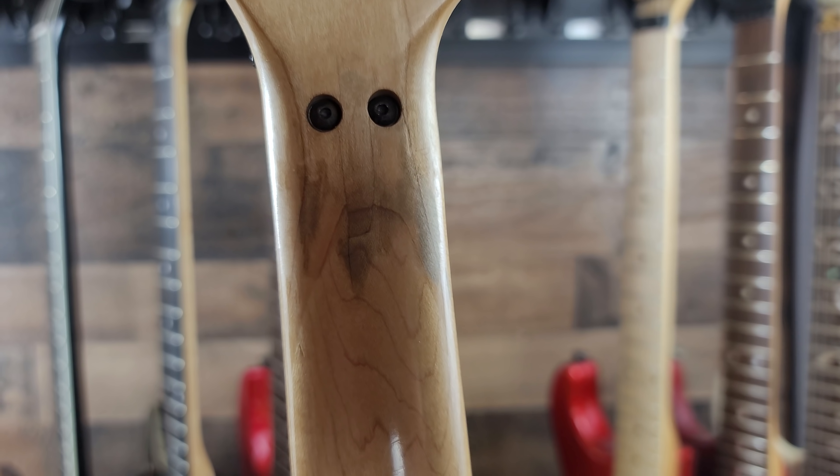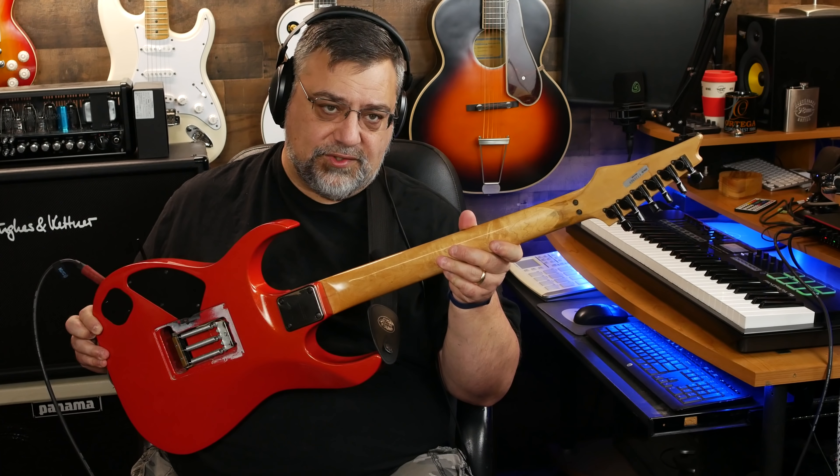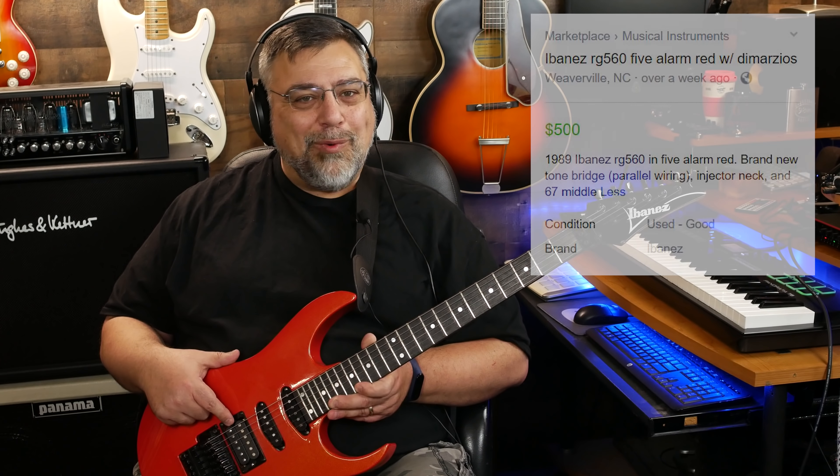Mainly because of the discoloration on the back of the neck — this probably had some deep cracks. They crack around here because the necks are so thin, and then you drill two holes through it — that tends to lead to cracking. I could see from the discoloration it leaves a certain fingerprint, and that other guitar had the same fingerprint. The Facebook listing was in North Carolina — same state I bought this from through Guitar Center used. This guy had it listed for $500 but probably sold it to Guitar Center for $250, and they sold it to me for $350.